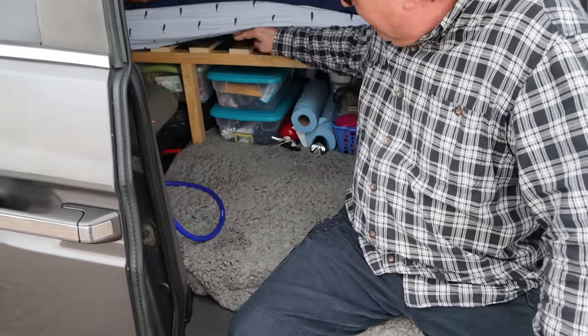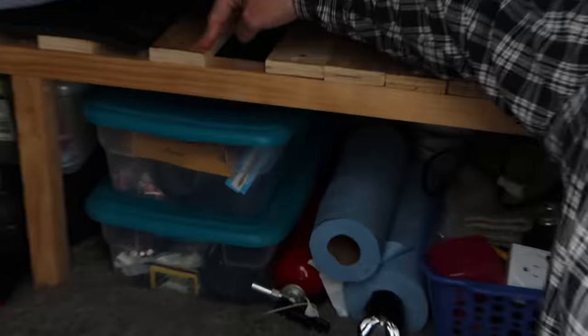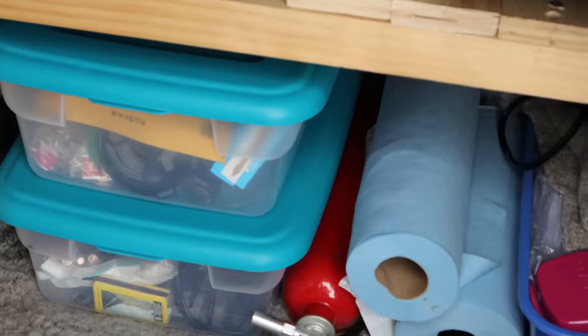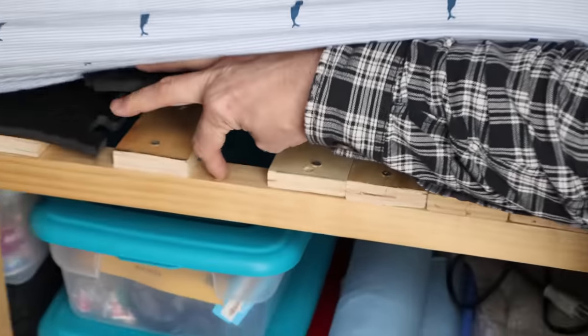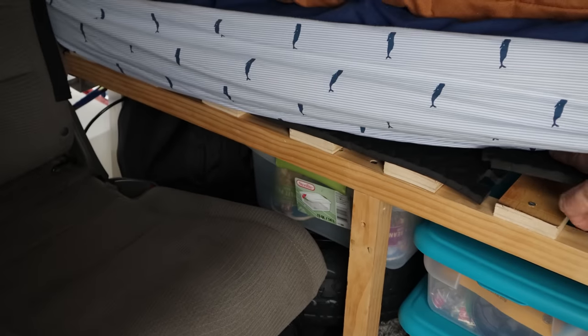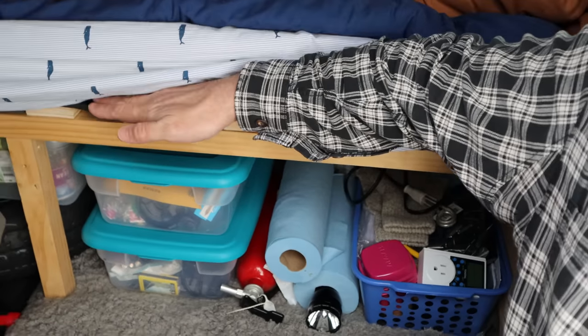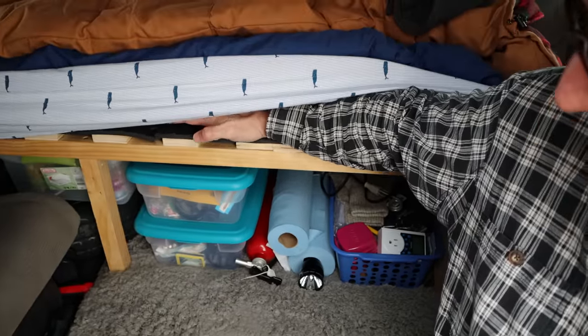From there I built a wood frame bed on top of it, then bought a slat kit for about $40 for a bed frame and put the slat kit on top of the wood frame. This is one-inch square premium wood from Home Depot. There's an exercise mat on top of it just so if I put my knee in the mattress I'm not going to bottom out on it.